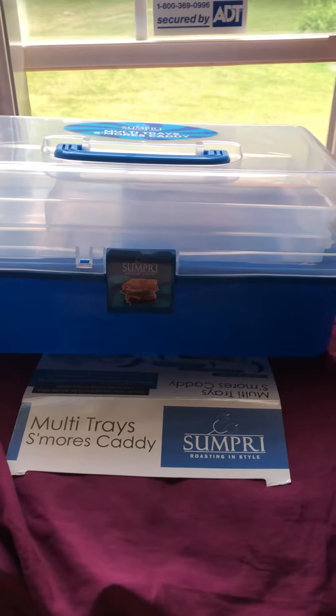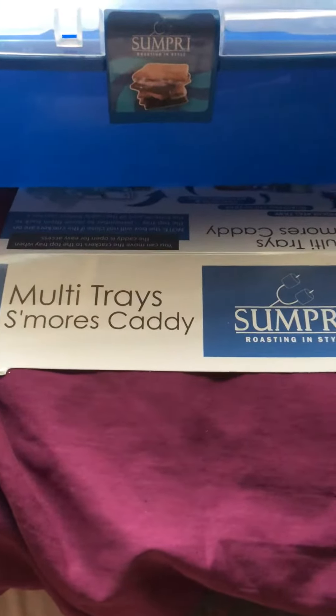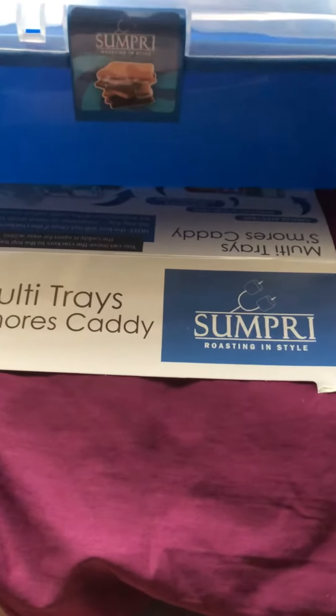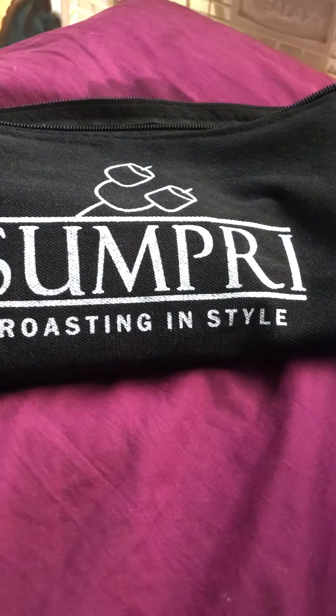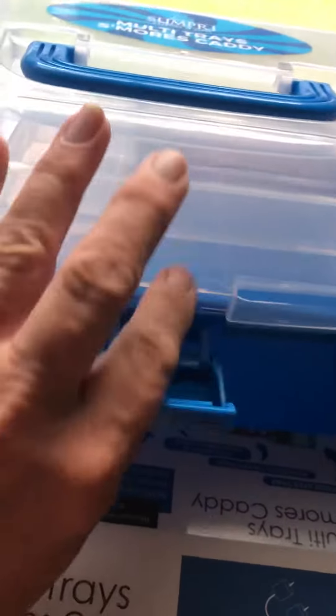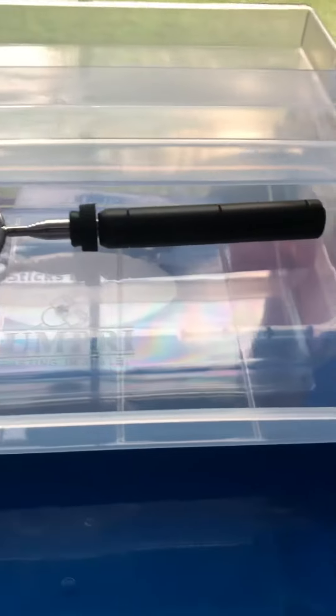Hi everybody, I just want to share with you that I got this multi tray s'mores caddy. It's by the same company that made my roasting sticks for the marshmallows. This thing is so cool — it has trees in here, look at that, trees! And the second tray right here, the forks fit in there perfectly.